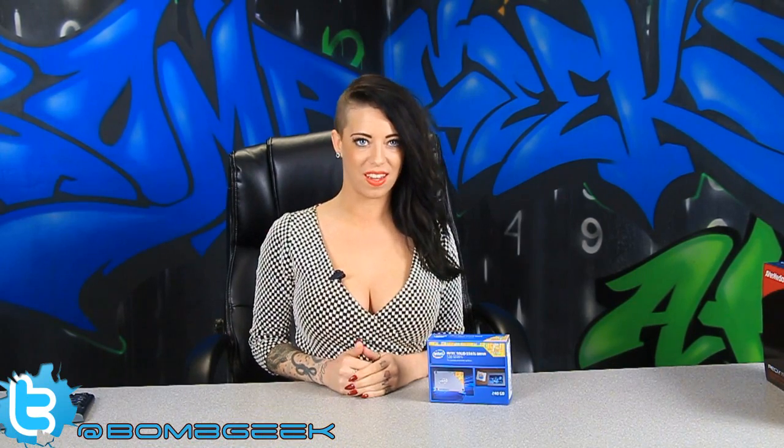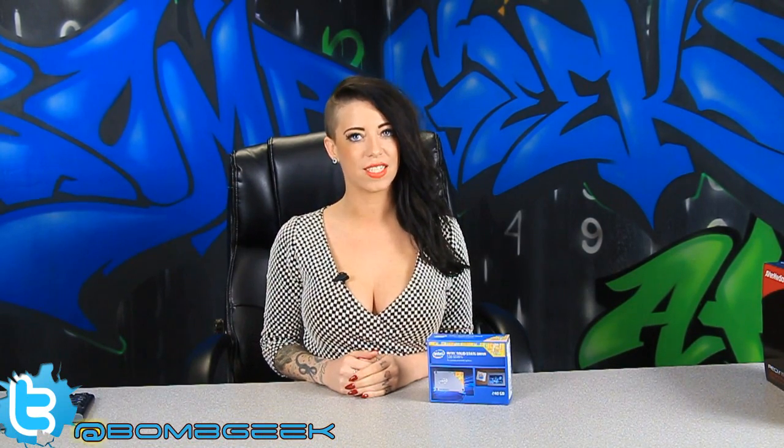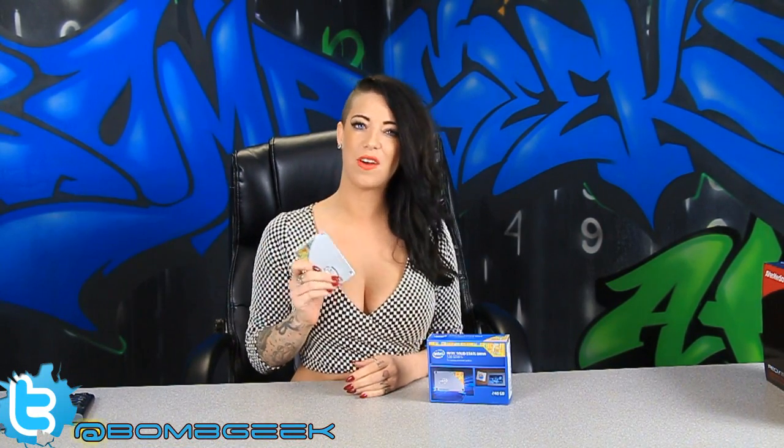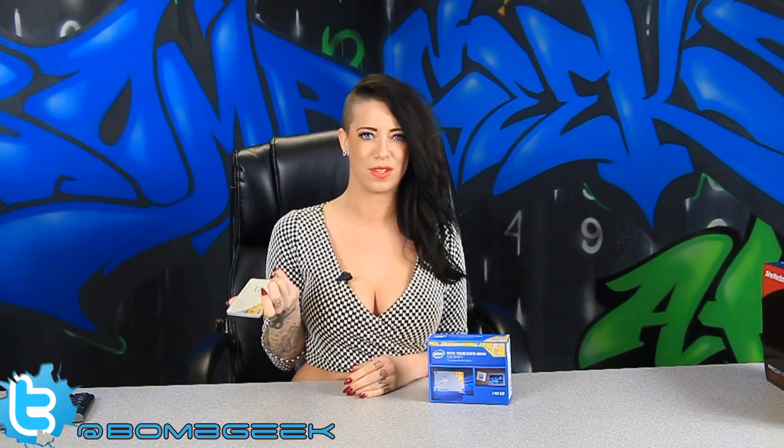Welcome to another edition of Bomb Geek, and I'm Rikki, your host for this very special review. We're going to be talking about the Intel 530 SSD. And we know it's just a hard drive, so what makes this review so special?